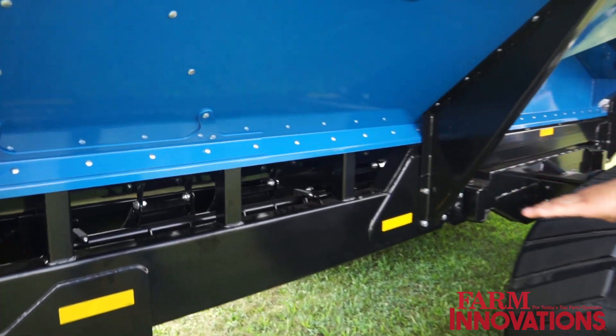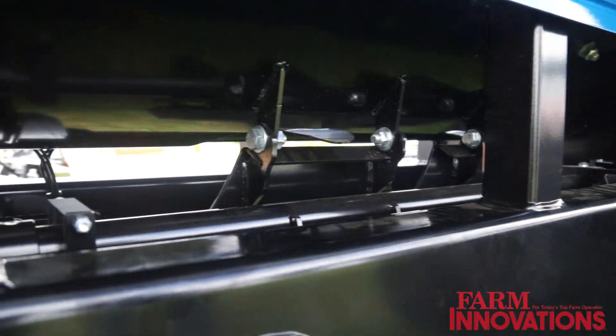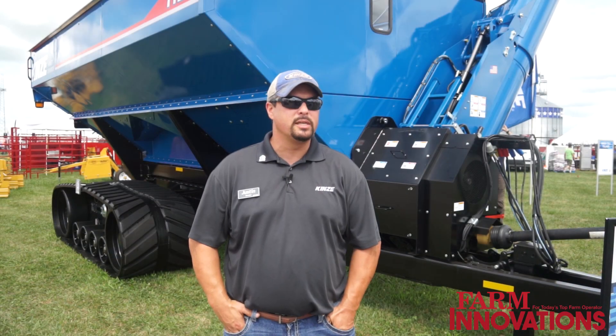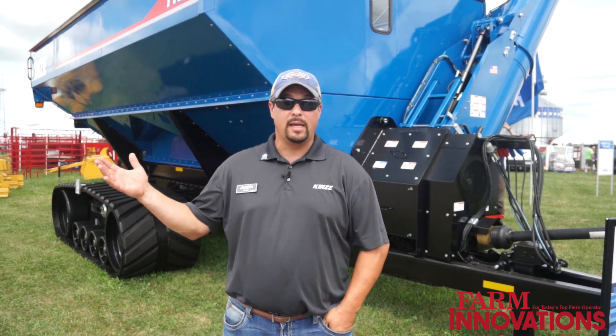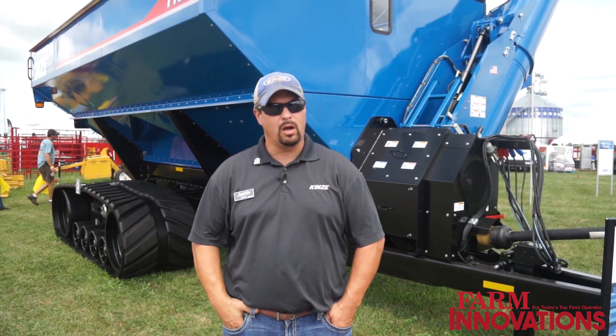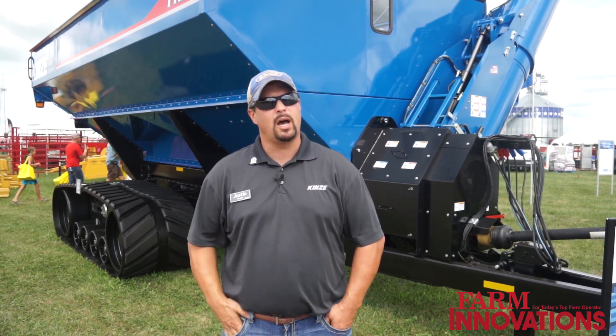We've added dump-style clean-out doors to allow those crop changeovers to happen more quickly, and really just listened to the customers. We've added things like, for example, our remote scale display across our whole dual auger, because they want to see that from the combine.